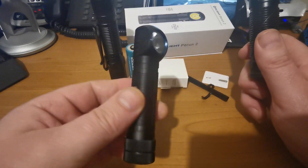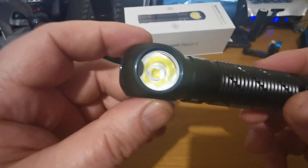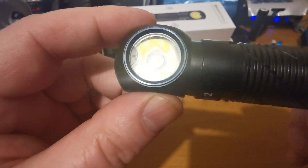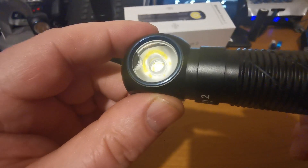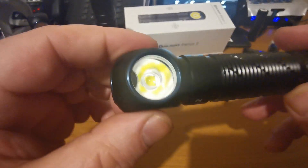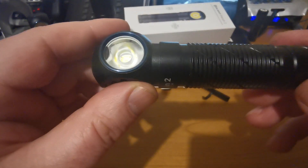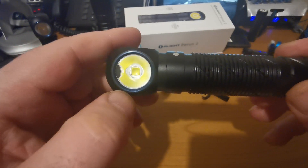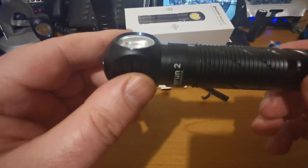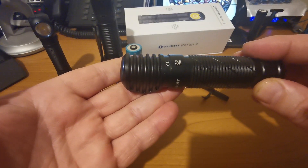If you can tolerate the extra weight, which I'm perfectly happy with, then you'd probably go for the Perun. If not, the H2R is still a fantastic light. One of the other key differences is the Perun has a proximity sensor, and the funny thing about proximity sensors is you have to figure out how they work. I'll take it out and show you how it works in the field, and there are some extra bits at the end where I've dumped it in water.